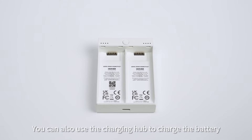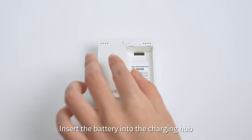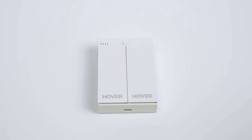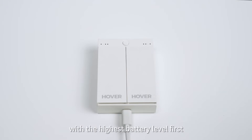You can also use the charging hub to charge the battery. Insert the battery into the charging hub. The lights on the charging hub will show the current battery level. After plugging the charging hub in, it will begin charging the battery with the highest battery level first.